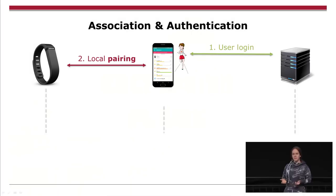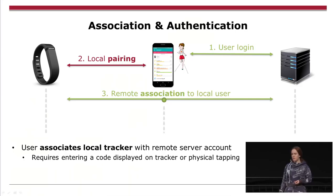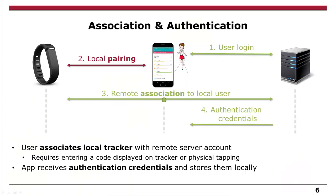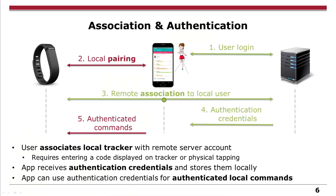If you have the original smartphone app and a tracker, there are two steps at the beginning. You log into the app — which, if you make your own app, is not necessarily required — and you do some local pairing, which anyone can do with a tracker. Then there's an interesting part: a remote association. In this remote association, you prove that you are physically owning the tracker, for example by entering a pin. Once you have this proof, you can get authentication credentials from the server and use these to run authenticated commands.